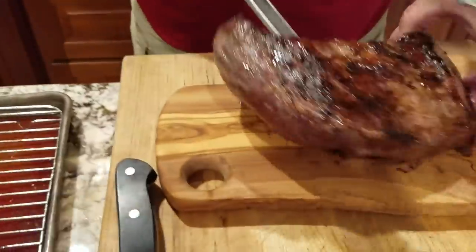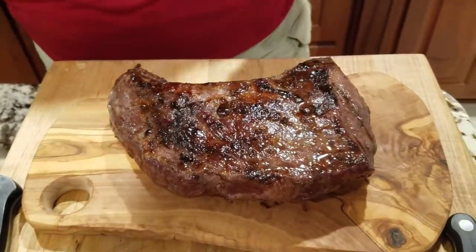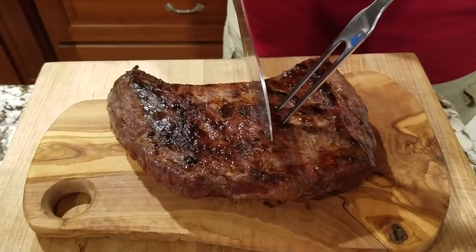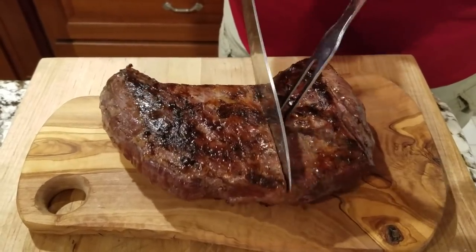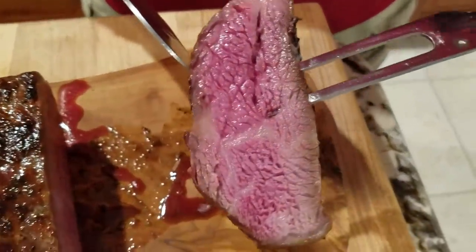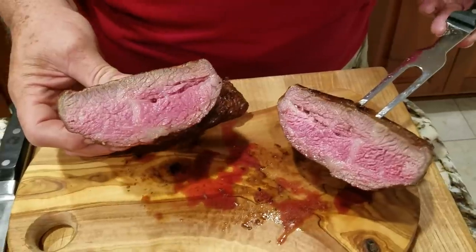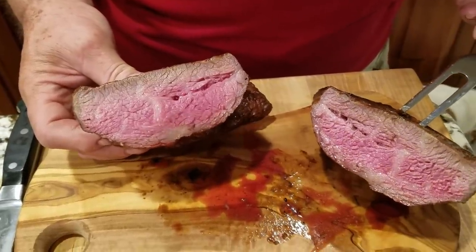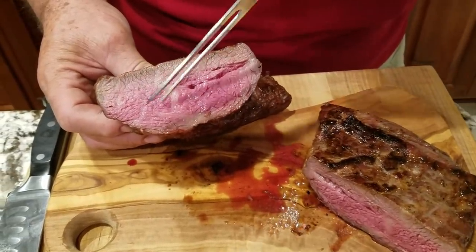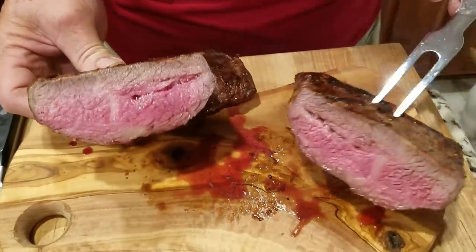Get that big boy over here. Well, it supposedly went to 135, so we're going to find out if it cooked any more underneath that aluminum foil. Oh, perfect. Yeah — I like that. Let's see what this looks like. Oh, look at that — that is medium rare. Looks great. All this is medium rare. This right here — I must have left it on this side a little longer, but that's going to eat real nice.